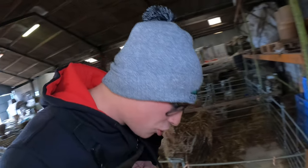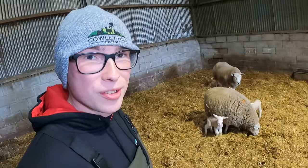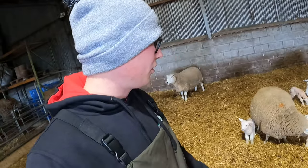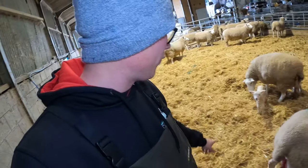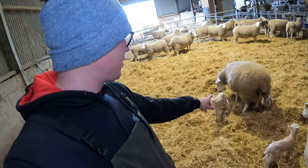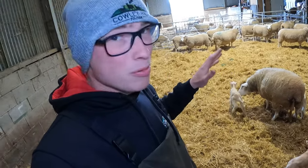First job of the day, we need to get these triplets taken out and sorted. It's looking a bit more sparse in here — we're going down slowly and they're disappearing. She's had all three of these, no confusions that I know of. But obviously this twin is lambing at the same time, so let's get these penned up so she doesn't try and steal them. We do not want that.